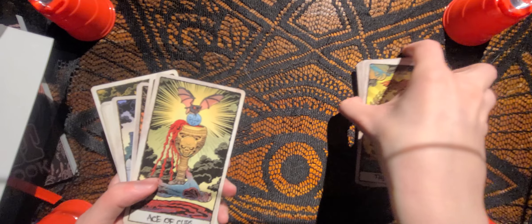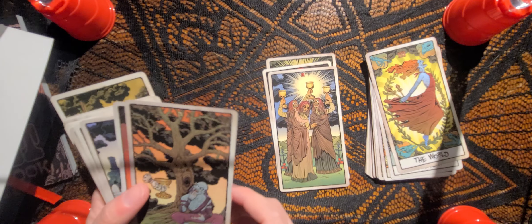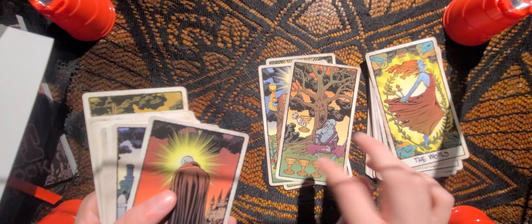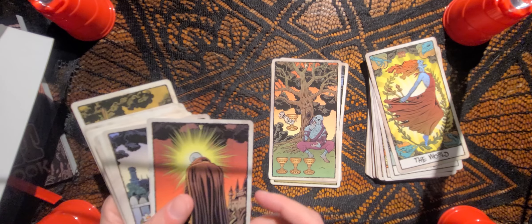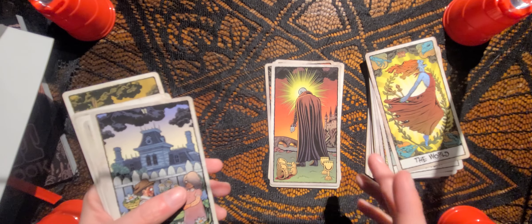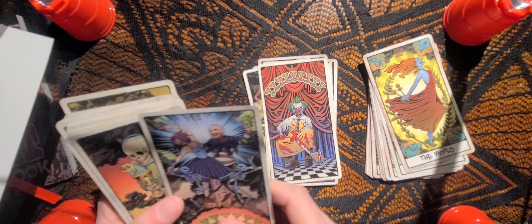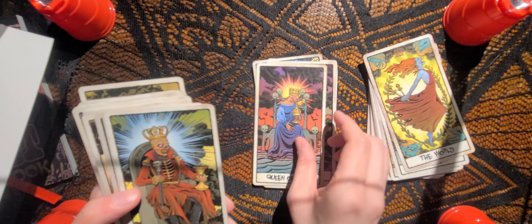Then we have the Suit of Cups: Ace, Two, Three, Four of Cups. In this illustration, it's as if the character kind of notices the cup over here — usually the Four of Cups is about being so focused on three cups and feeling bored that you don't notice the positive cup being offered to you, but in this one the character does seem to know it's there. Five of Cups — he seems to be looking towards the front but still looking down, maybe still focused on the past. Six, Seven, Eight, Nine, Ten, the Page, Knight, Queen, and King of Cups.